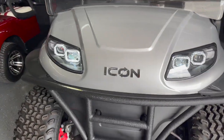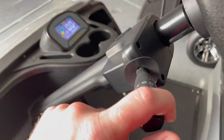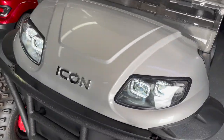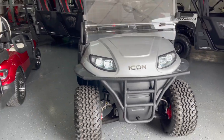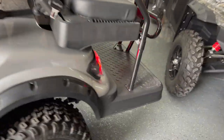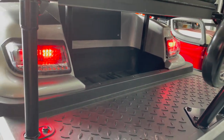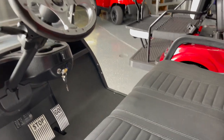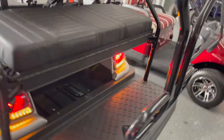Pull the switch back and you've got high beams — kind of hard to see in here but they're super bright LED headlights. In the rear you have tail lights, brake lights, and turn signals.